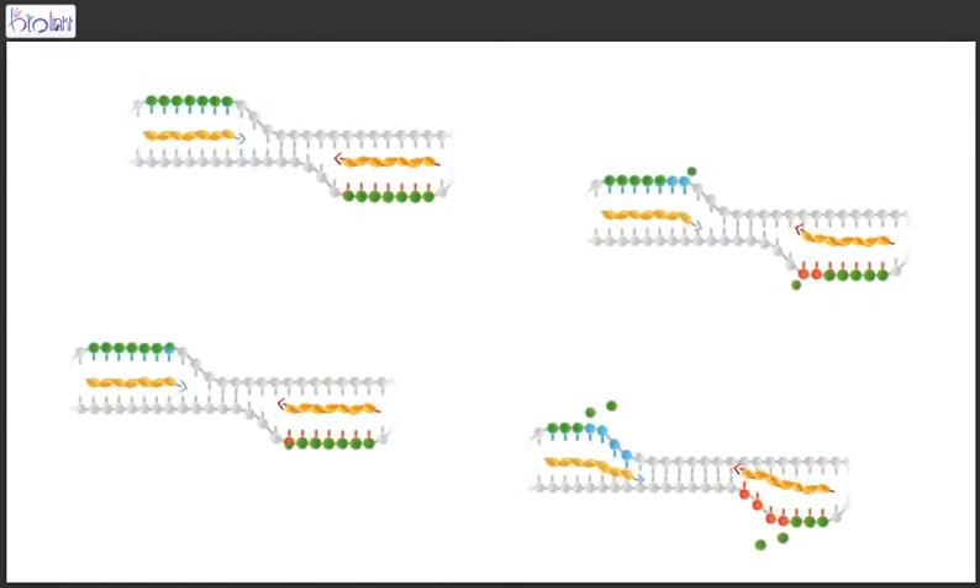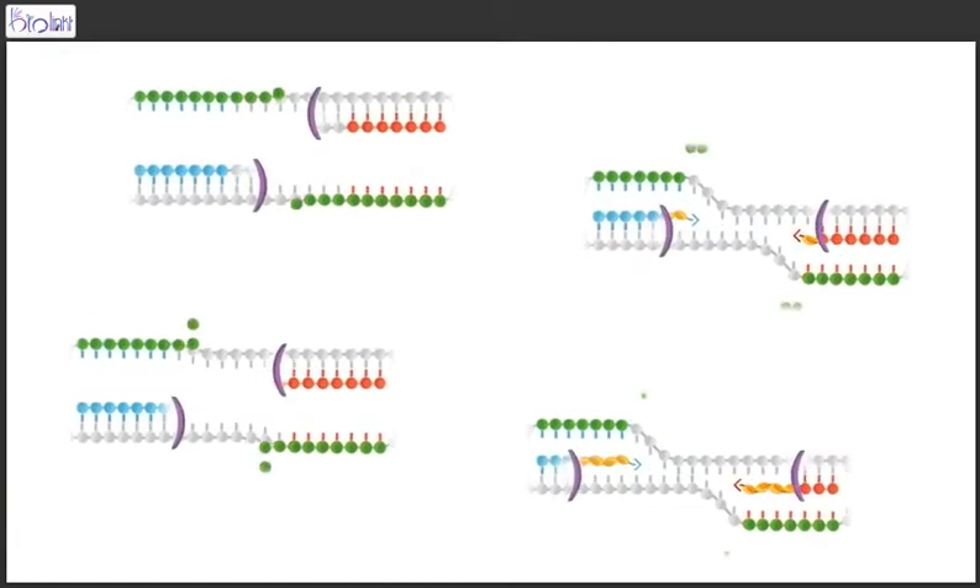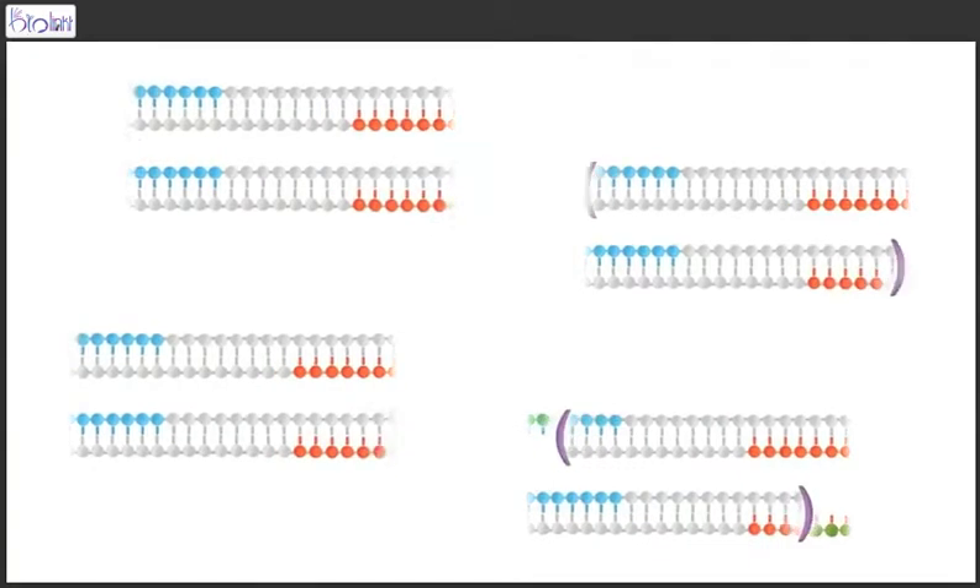Unlike other isothermals, you're not constrained to only amplifying a very short fragment of DNA or RNA. You can also amplify one or two kilobases — big chunks of DNA — so that you can clone it, and that's just not possible with any other isotherm.